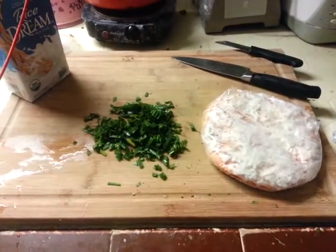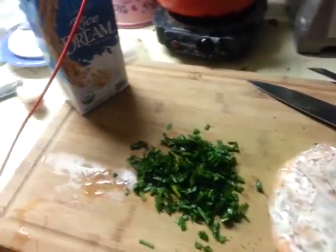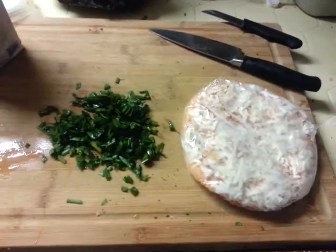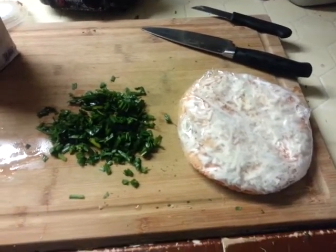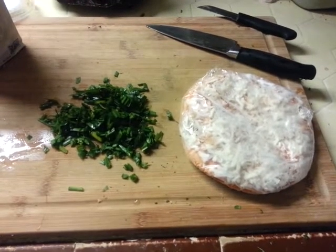Kiddo has a fever, so we're gonna make something real quick for him. I should make some soup, but I'm a little out of it — I don't have a fever myself, but anyways we're gonna go ahead and do this.